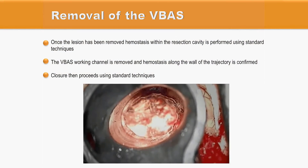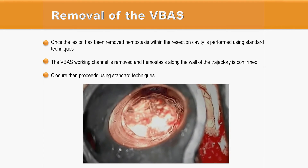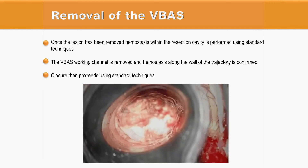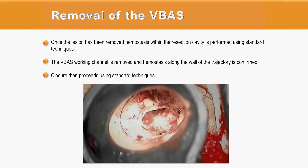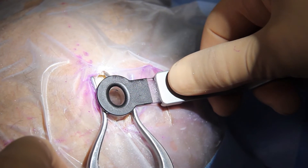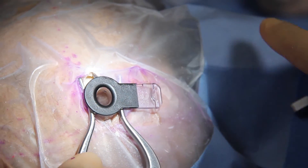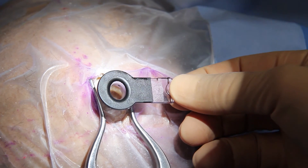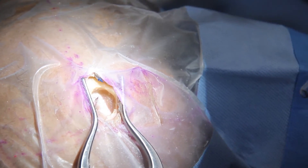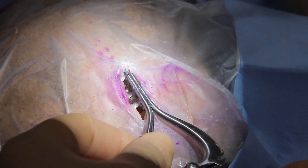After the lesion is removed, while retracting the working channel, hemostasis is achieved within the resection cavity using standard techniques. The transparency of the walls allows verification of complete hemostasis along the wall of the trajectory. The extension arm is then detached from the working channel, the working channel is retracted, and the brain returns to its original shape. The extension arm can be detached either before or after retraction of the working channel from the parenchyma.